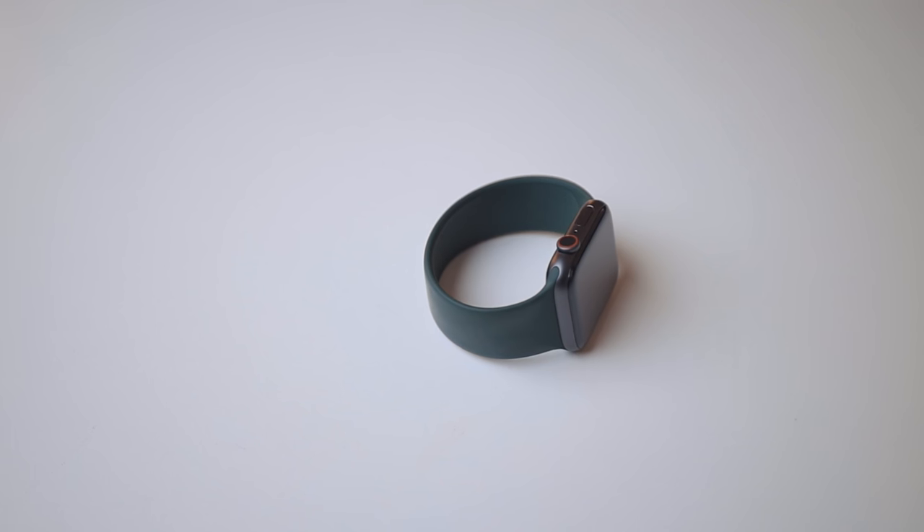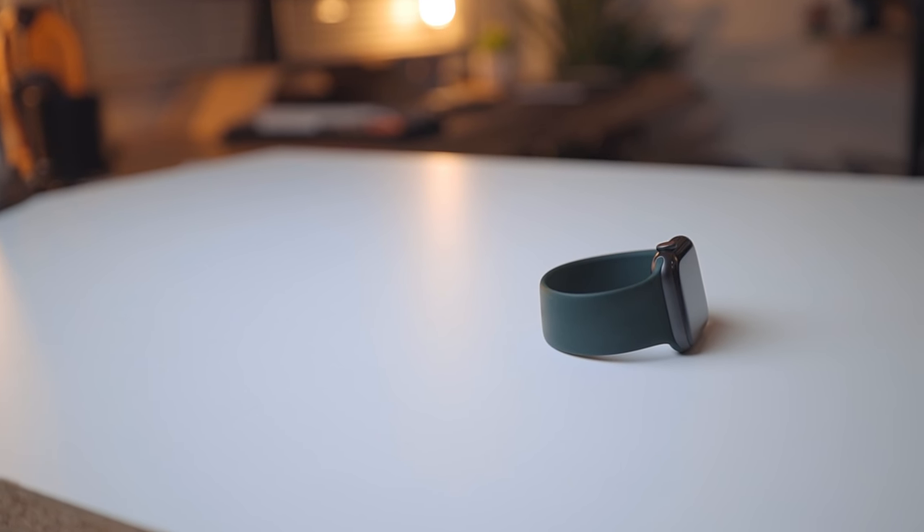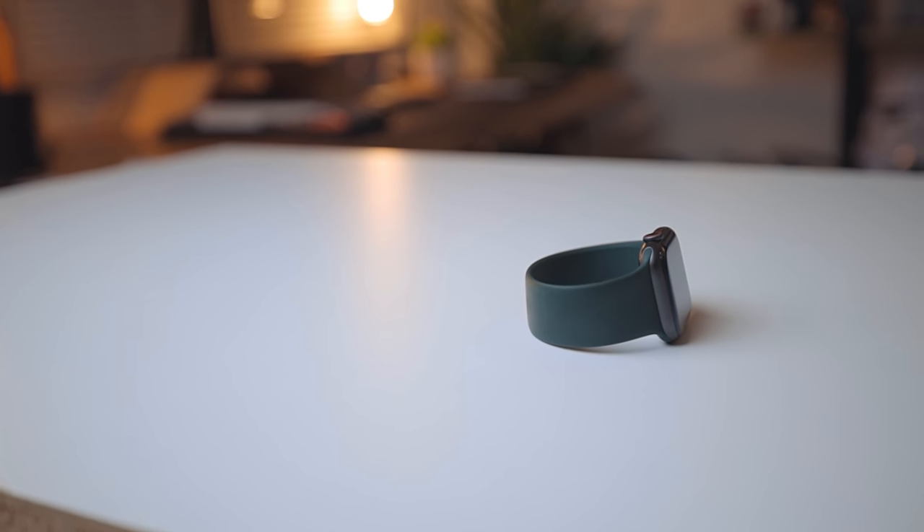I don't really talk about the Apple Watch a whole lot on this channel for one really silly reason — it's really hard to film by yourself. Try putting a camera on a tripod, filming it, making sure you're hitting the right buttons on a really small display, and by the way, the thing's on your wrist. And if it's not on your wrist, it locks. But what I do want to talk about is the new solo loop band. I really like it — it's really light and there's no metal on it. I don't like metal jewelry or link bracelets; it just bugs me.